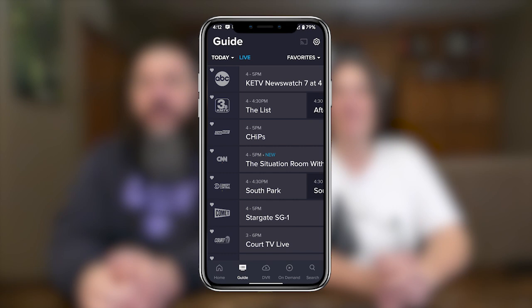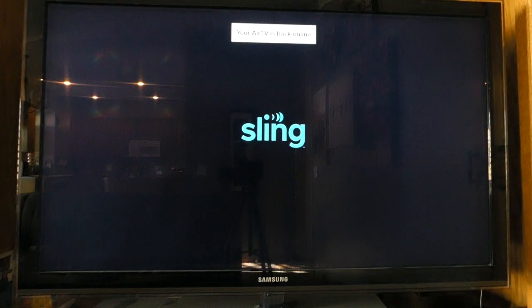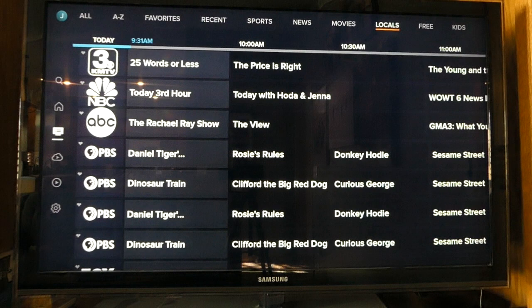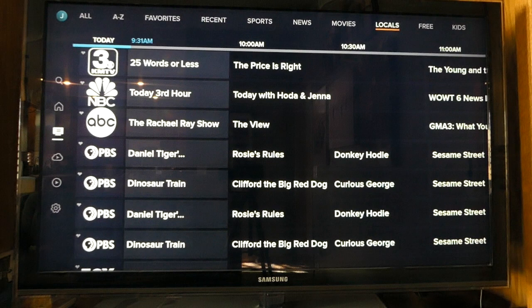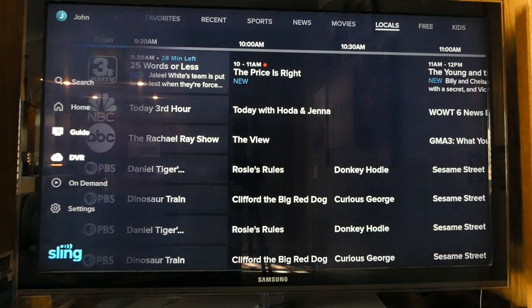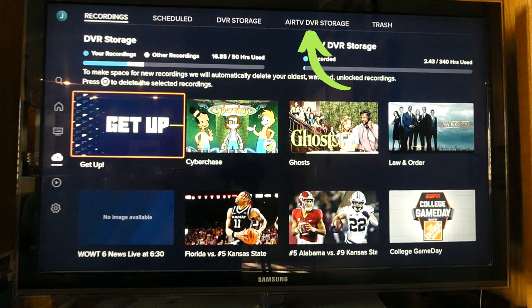When you open the Sling app on a phone or TV, you will see your local channels in your channel guide. You can click on any item in the guide to launch it. From the Sling app on a TV, open the app, select guide from the left menu, and along the top you'll now see a new section called Locals. Clicking that will show you all of your local channels right in the Sling guide. If you connect an external hard drive, you can move forward in time in the guide, select a show you want to record, and press the orange record button. When you click DVR from the left menu, you'll see a tab labeled AirTV DVR Storage showing how much of your external hard drive storage you've used. Within your recordings, you can see shows recorded on your cloud DVR and your AirTV device — items recorded on your AirTV2 will have a label beneath them called AirTV.